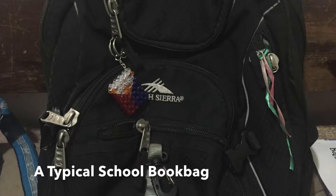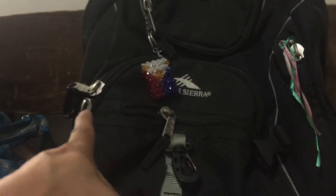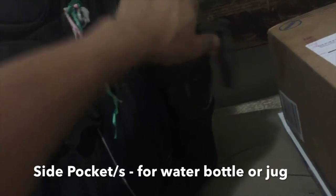This is a typical school bag. On the side is the side pocket. In front are the easy access pockets. On top is the main compartment. On the side pockets you could put in your water bottle or your jug.